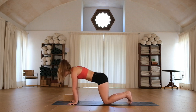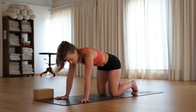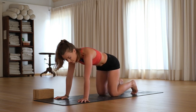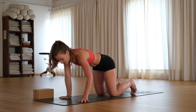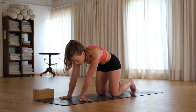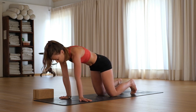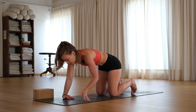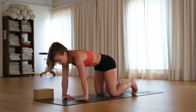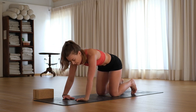In yoga our wrists tend to take quite a bit of body weight, so it's always just good to give them a bit of love and attention. Fingertips point from side to side and we gently rock left and right. Then back of the hands down, fingertips point in again — we lean to the right, stretching through the left arm, come through center, and then lean in the other way.